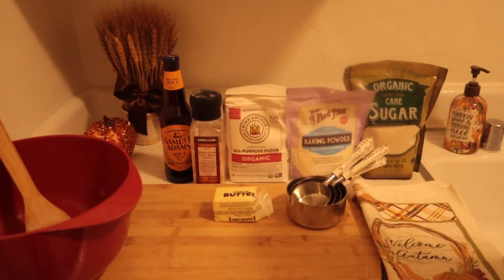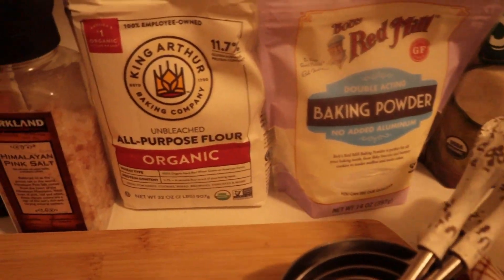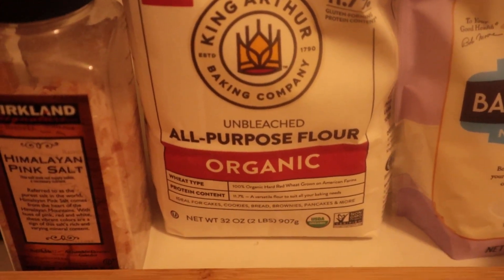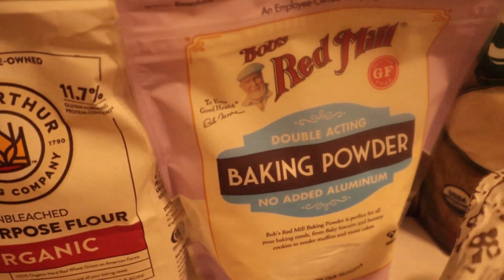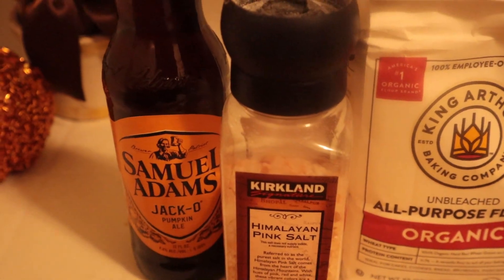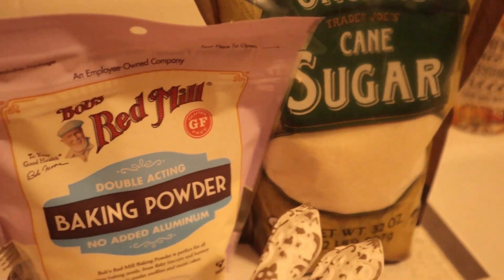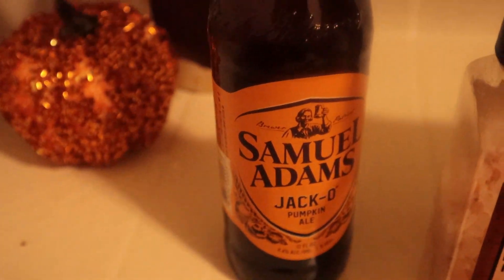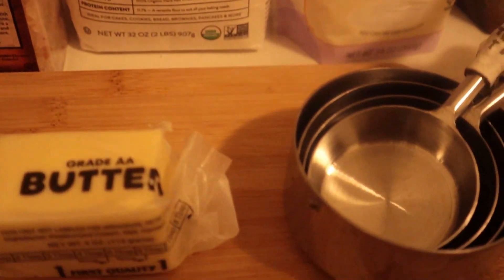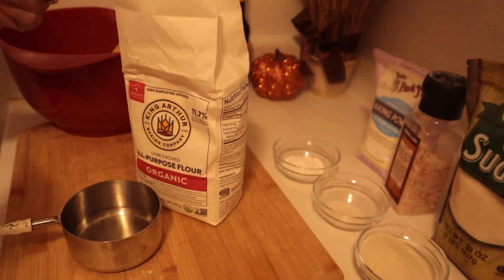This quick, simple six-ingredient recipe calls for three cups of sifted all-purpose flour — we like to use King Arthur — one tablespoon of baking powder, one tablespoon of salt, two to four tablespoons of granulated sugar depending on how sweet you like your bread, a 12-ounce bottle of beer (we're using the pumpkin ale by Samuel Adams), and two tablespoons of melted butter plus additional for greasing the loaf pan.